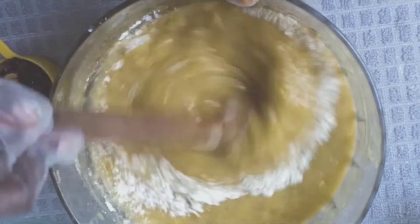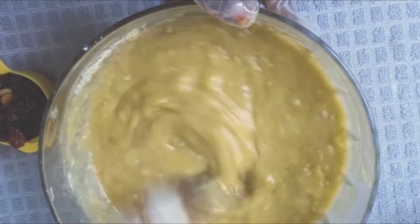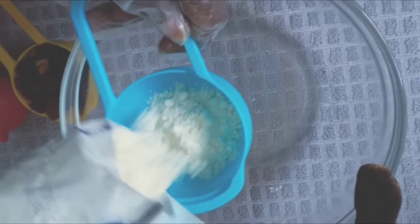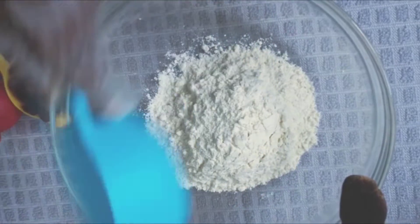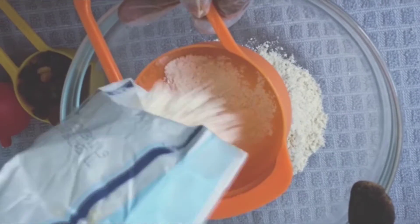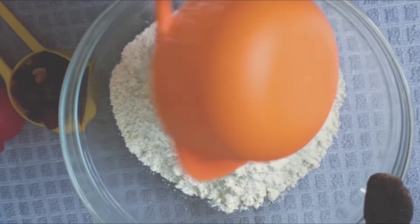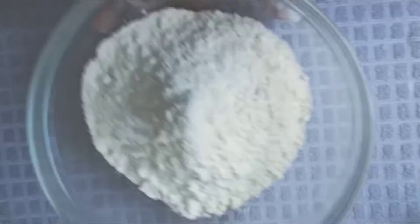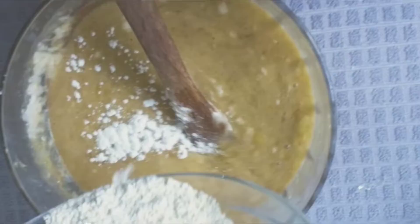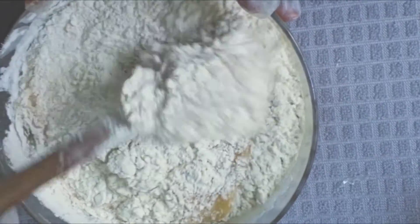Mix this until it's well combined. Then we're going to add one and a half cups of all-purpose flour. When adding your flour to your dough, mix it just a little bit until it's incorporated — do not over-mix it. Just fold it like the way I'm doing it.